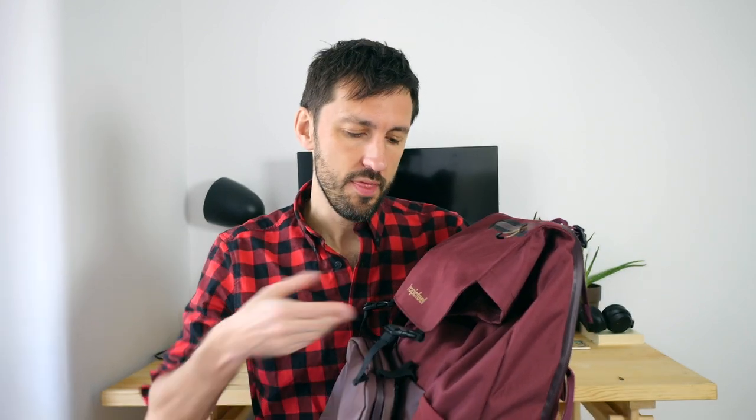There are three ways to expand the Tropic Feel shell. The first way is quite simple — this top flap is actually very flexible and there's a lot of space here. Normally when you have it as a day pack it will be a bit slanted, but if you pack a lot in it you can have it all the way out, which will add quite a bit of volume.